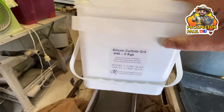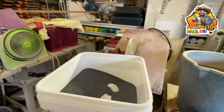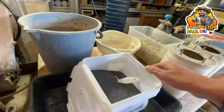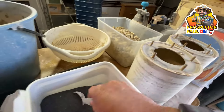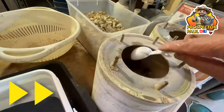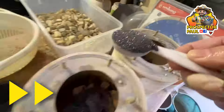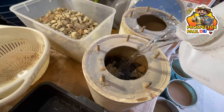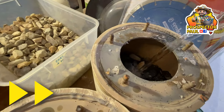Time to add some grit. I'm using 46 grit silicon carbide. A lot of people use about 80 grit, but I just find 46 makes even shorter work of the first stage of tumbling, and it is a pretty time-consuming process, so any shortcuts are worth it. Each of these barrels gets six tablespoons of silicon carbide. Then we put some water in — the water goes to just below the level of the rocks, so the rocks are at about three quarters of the barrel, and you fill up with water so you can just see it below the level of the rocks.